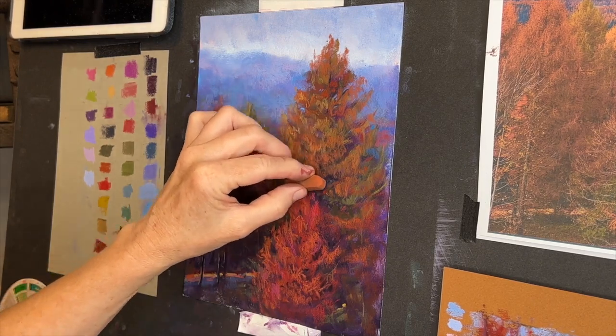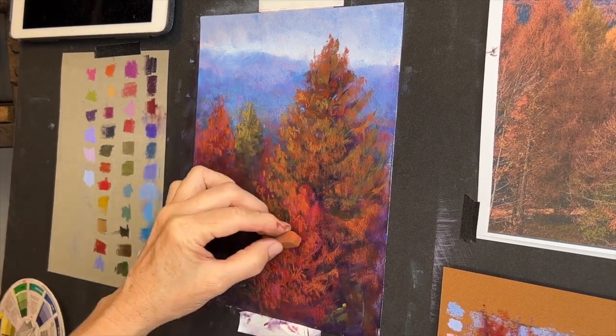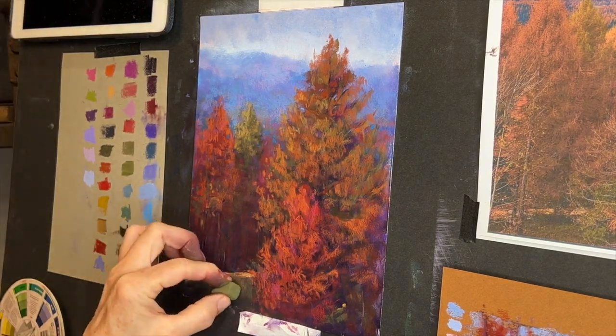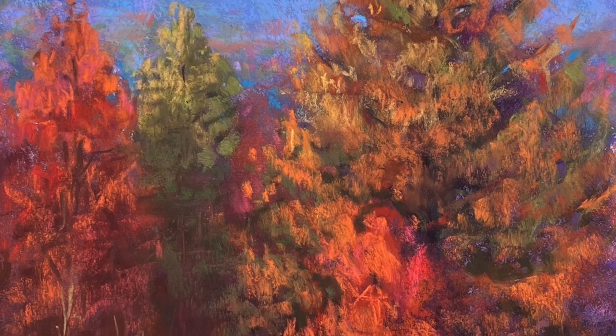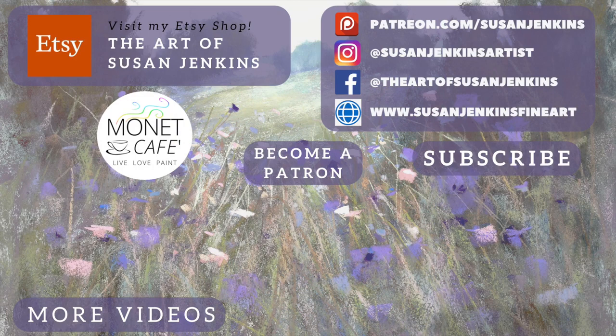I'm wrapping it up here and I'll show you the final in just a second. If you're a patron of mine, you'll be getting my color notes, a slower version of this on the Patreon page, and lots of other goodies, including my cropped reference image. God bless my patrons — you're why I keep these free videos coming to Monet Cafe. Here's a close-up of some of the final marks and the final, which I have in my Etsy shop. I hope you guys learned a lot — please leave me a comment. If you recreate from any of my tutorials, I love it when you tag me on Instagram at Susan Jenkins Artists, or on Facebook at The Art of Susan Jenkins. As always, God bless and happy painting.